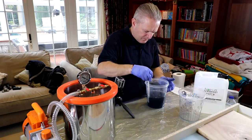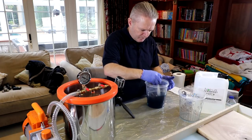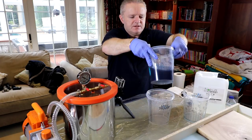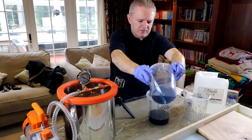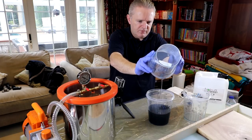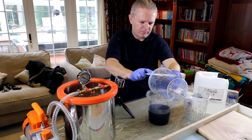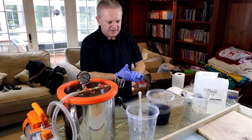Okay, so I've stirred that for more than two minutes and I'm really happy with that. So now I'll decant it into here and then we will de-gas.